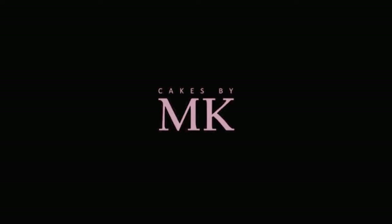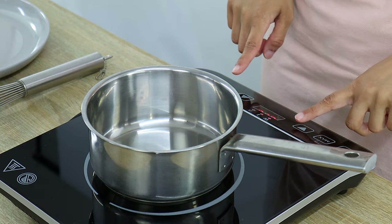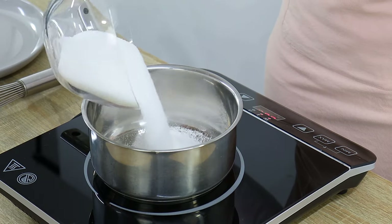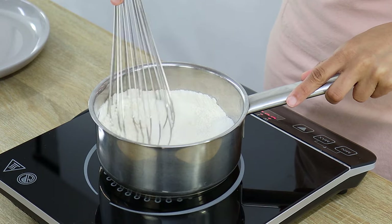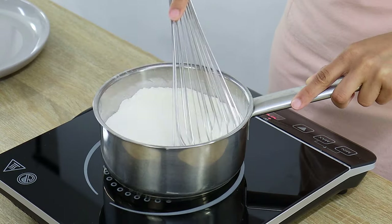If you're new to my channel, welcome, and if you enjoy this video please give it a thumbs up below. So the first thing you want to do is place a saucepan over a medium heat and then add some white sugar and flour into the pan, mixing that for about a minute or two to toast the flour. Just make sure you keep mixing it because you don't want to burn your flour. Full quantities and all ingredients will be in the description box below.